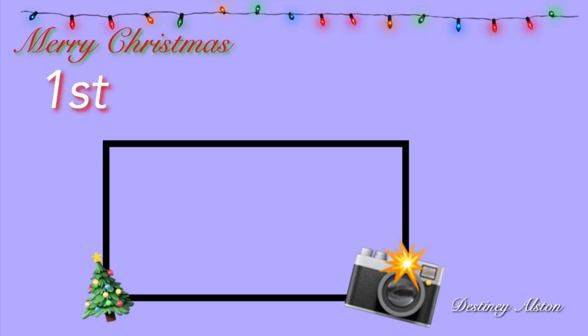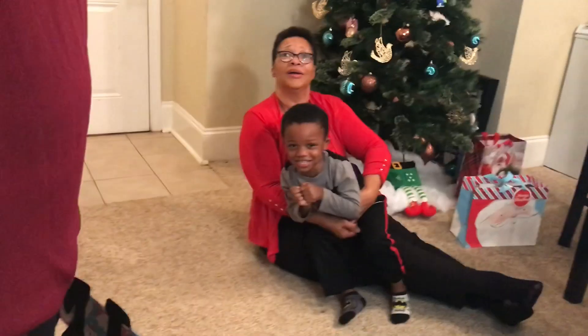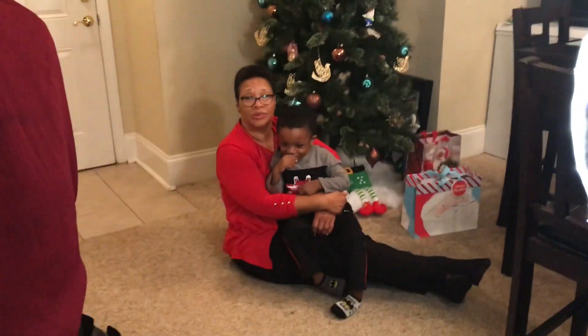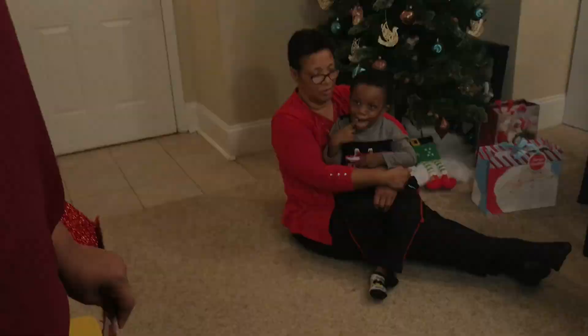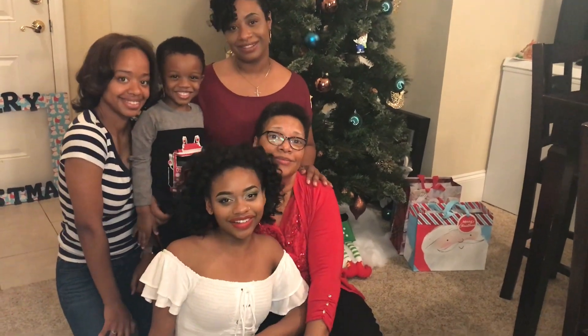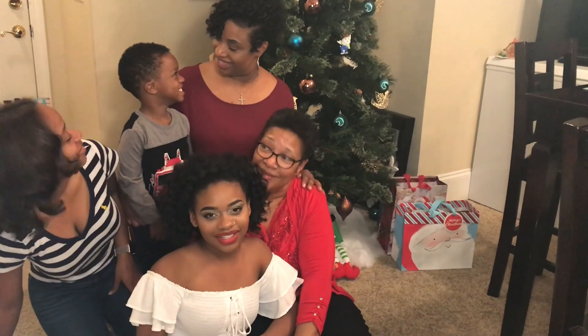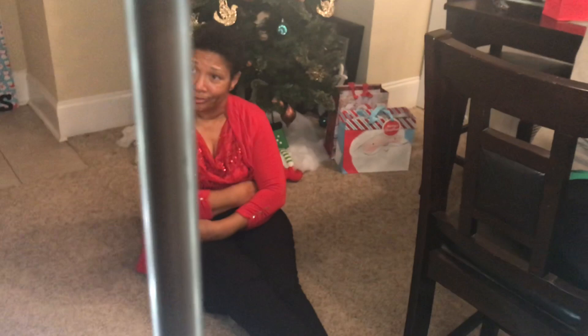First, family portraits — location switch. My mom was too tired and she refused to get up.